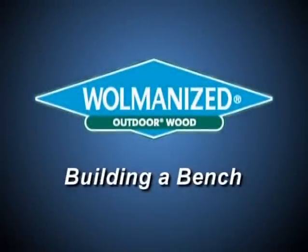This is Dean Johnson from the TV show Hometime. In this short video, we'll show you useful tips for building benches around the deck.